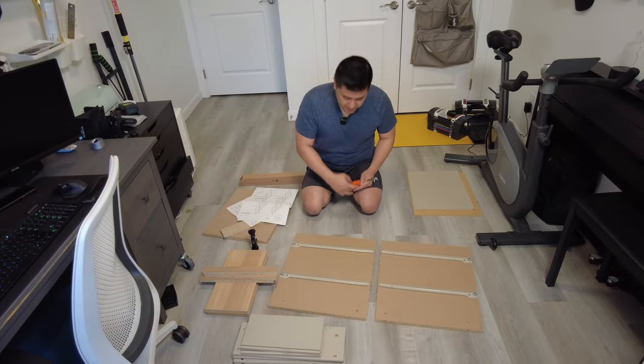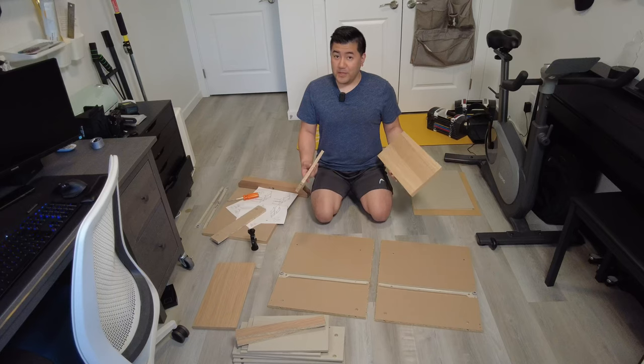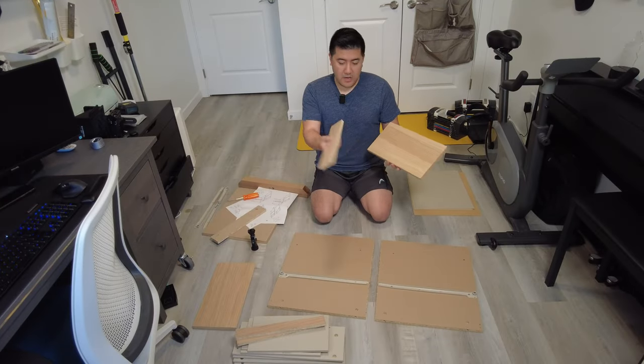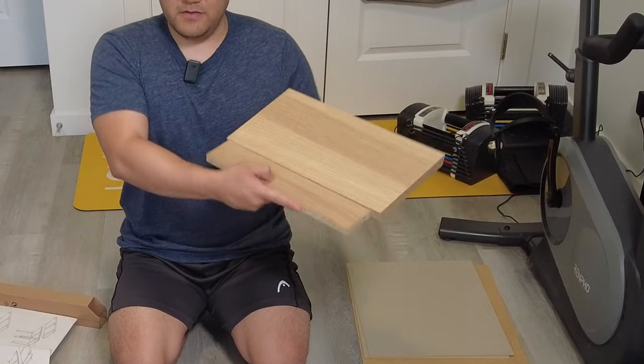So the first thing I'm going to do is get rid of these drawer rails on the bottom because I don't need them. The two key pieces here are this front drawer door for the bottom drawer, as well as this bottom support piece, because together these will make our makeshift door.